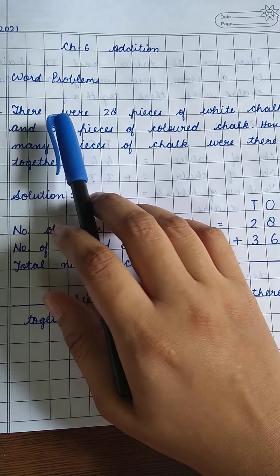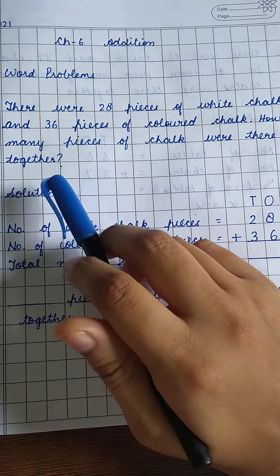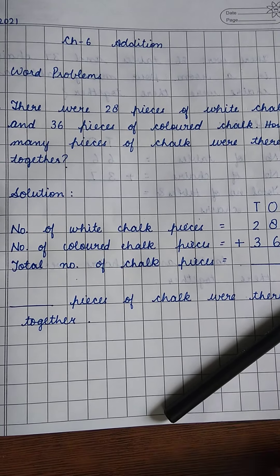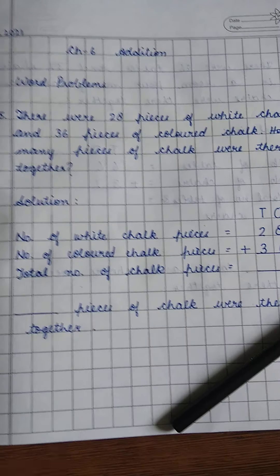The question is saying that there were 28 pieces of white chalk — the chalk which we write on the board when we go to school — and 36 pieces of colored chalk. So you have to tell how many pieces of chalk there are.